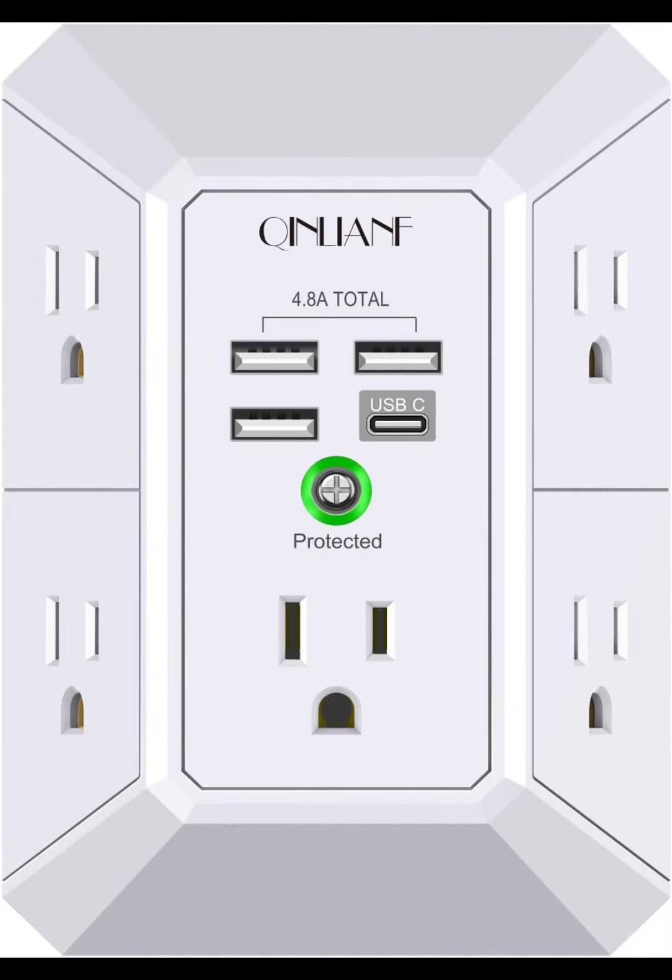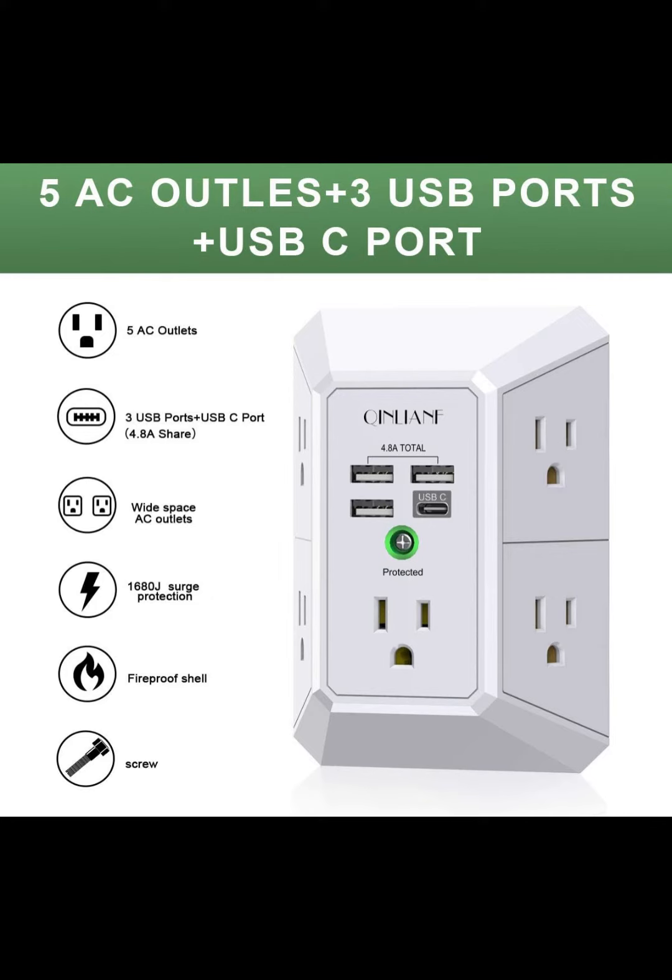Hi, welcome back to my channel. It is wall charger, surge protector, Chinleamp 5 outlet extender with 4 USB charging ports, 4.8A total, 3-sided 1680J power strip multi-plug adapter spaced for home, travel, office.